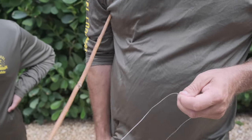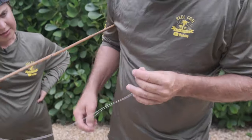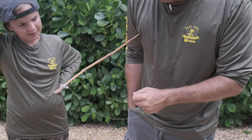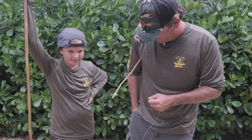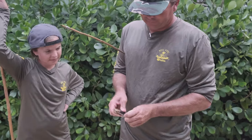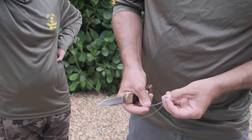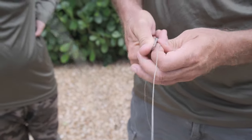And then I'm just going to take a knife — follow me in a second, coming out of my pocket. Just take a knife, I'm going to cut this little tag end off. I'm going to cut the excess off of here, like so.